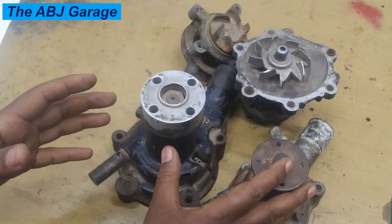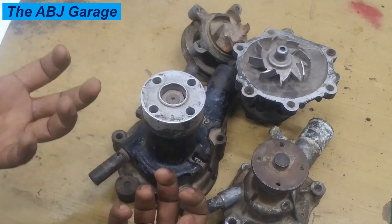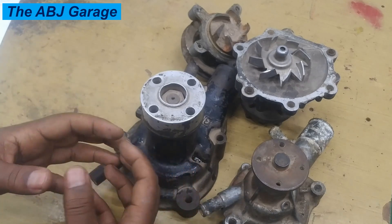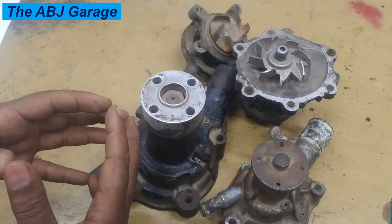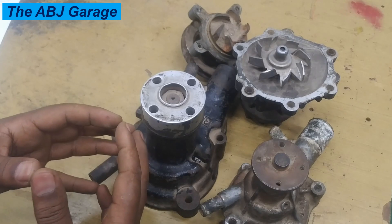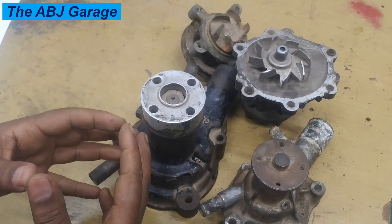If the water pump is not circulating coolant as it should, that can lead to boiling of the coolant. That boiling can lead to conversion of the coolant to steam, which can eventually lead to engine failure. So steam or vapor coming out of the engine bay could be an indication of a failing water pump.